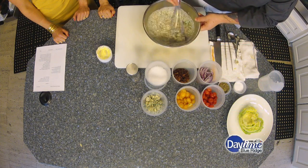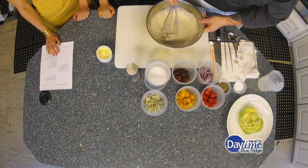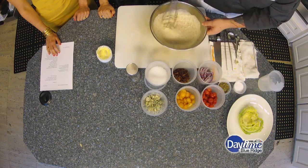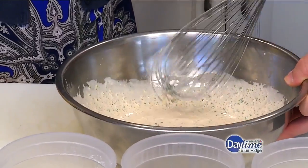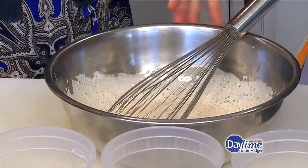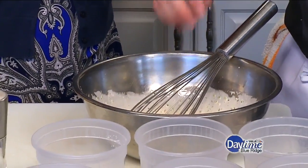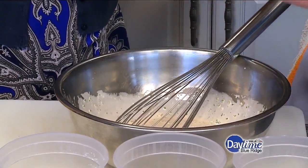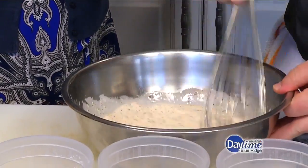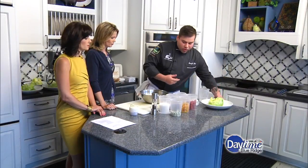You just mix that together and that's really it. That smoked paprika is going to give us some nice flavor. It's such a big difference when you make a fresh dressing — it really does make a difference, and it's super simple, just takes a couple of minutes. The hardest part is measuring everything out. Season it with a little bit of kosher salt and some black pepper, and that's your dressing. It's got good zest to it, a little tang from the buttermilk and the lemon juice, and it drizzles really well.